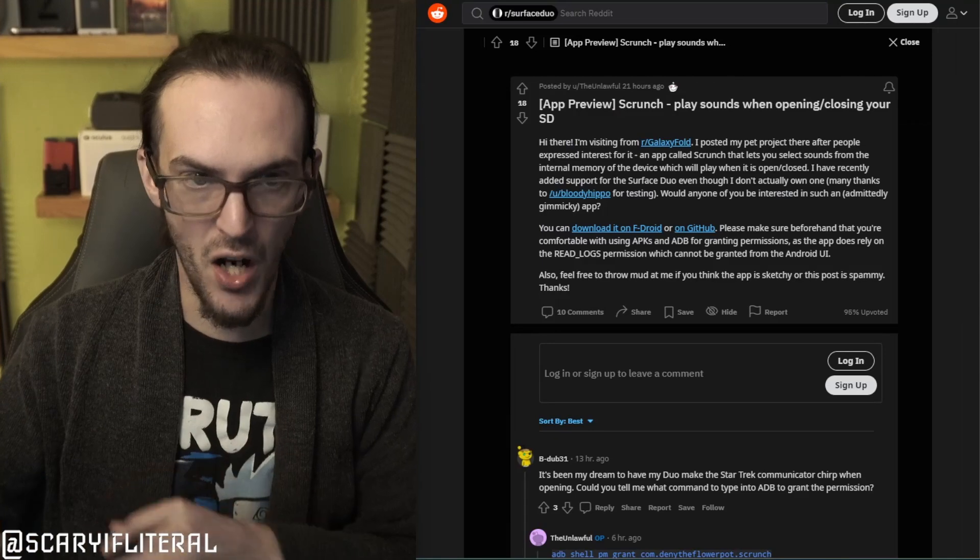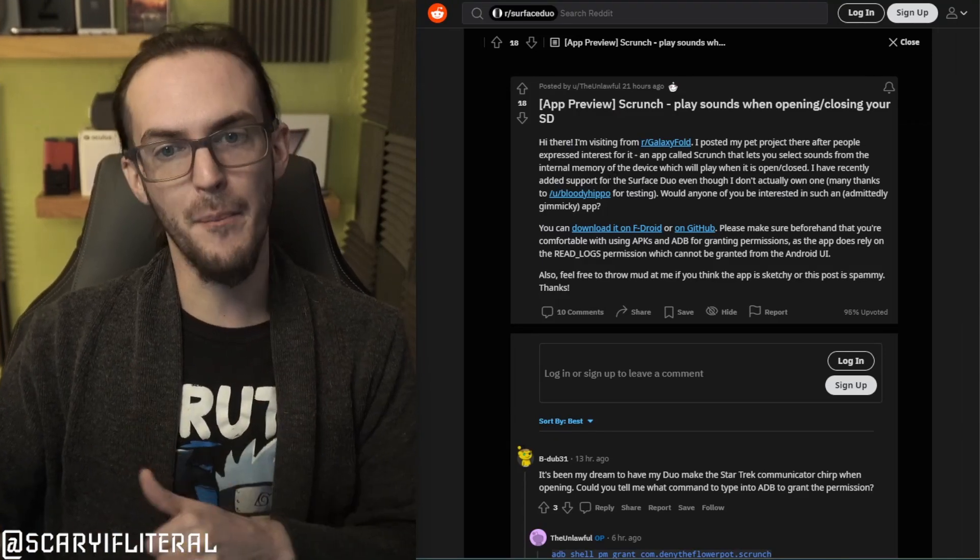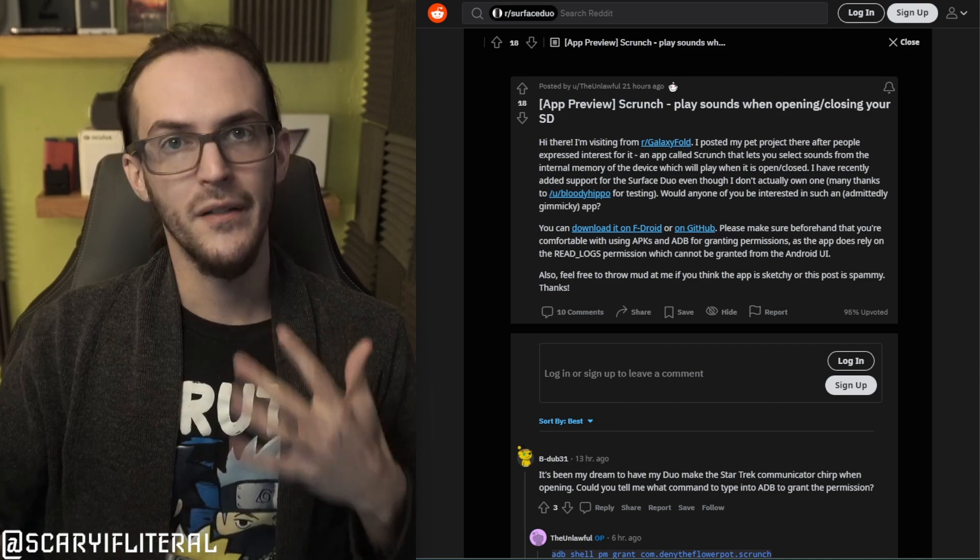There you go — a fun little app to make your Surface Duo sound different or unique. Thanks to that Reddit user 'the unlawful' — if you're on Reddit, go give that post an upvote or a comment. One note: I tested this on Surface Duo 2 and it is crashing for me. If you want to try it on your Duo 2, give it a shot and let me know. If it's not working for you either, drop a comment on that thread so the developer might be able to fix it. Thanks for watching — stay nerdy, my friends.